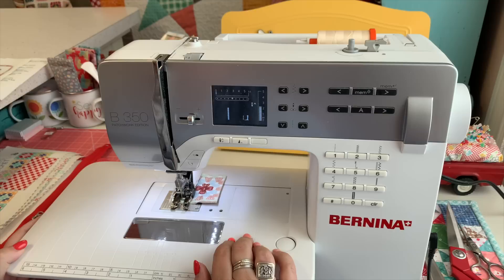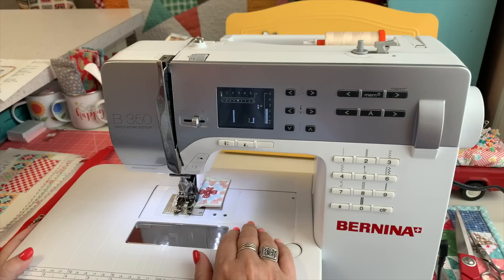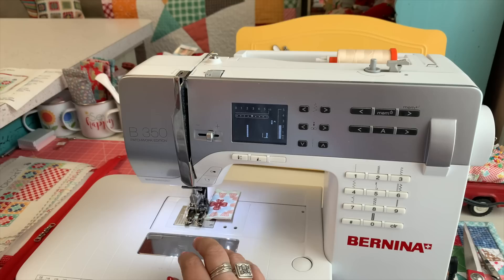Well, hello, Quilty friends, and welcome back to my YouTube channel. Today is June 3rd, 2022. And what I'm going to be filming today — or what Cassidy is going to be filming me doing — is my Happy Crochet bags.